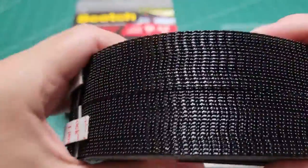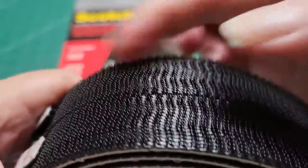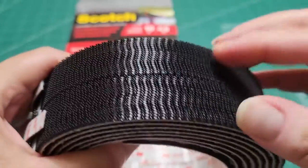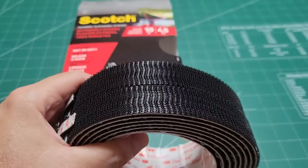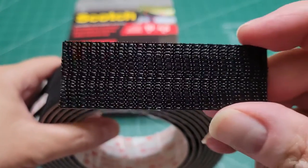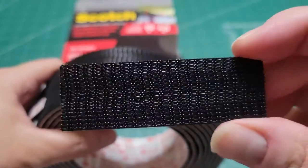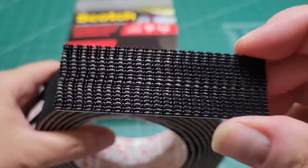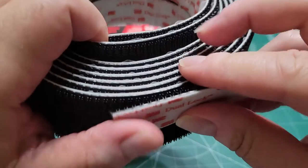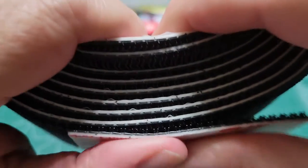It's not normal Velcro. I don't know if you can see this very well, but you hear that? It's like a plastic. So when you attach these, you really have to push the two together. This one right here would hold 6 pounds — that's like 3 inches. 1 inch holds 2 pounds. So when you put these together, you really do have to press. Hear that?